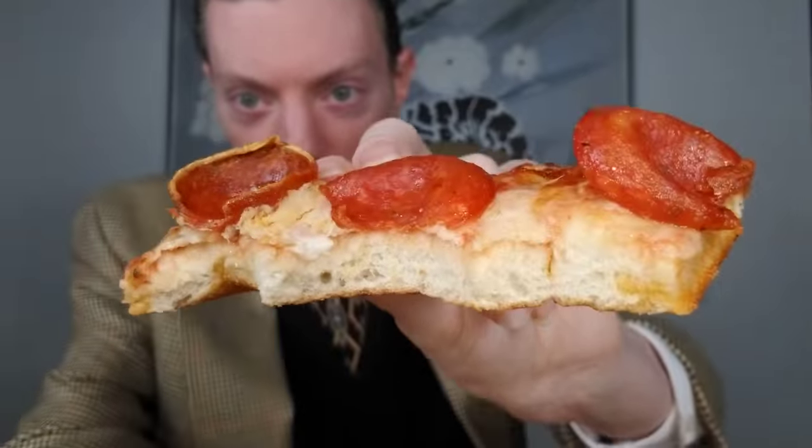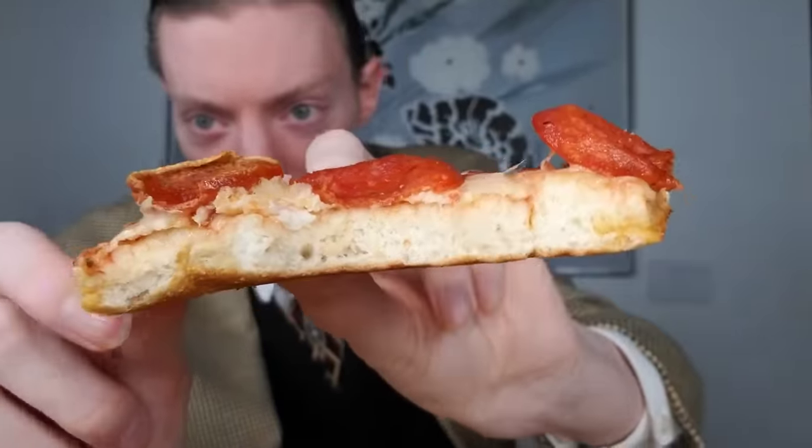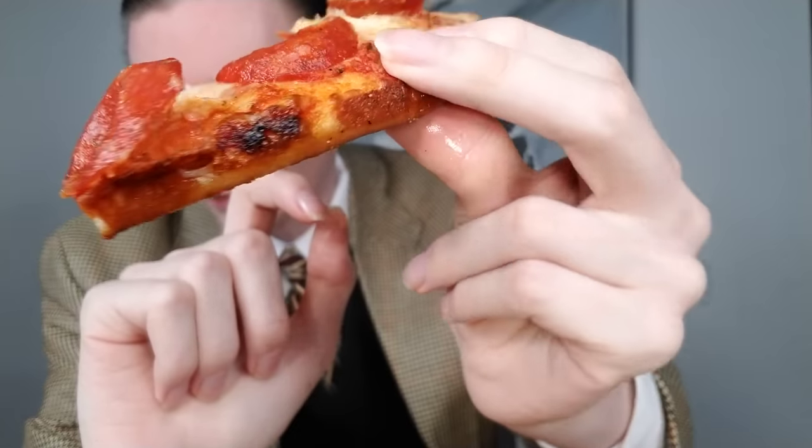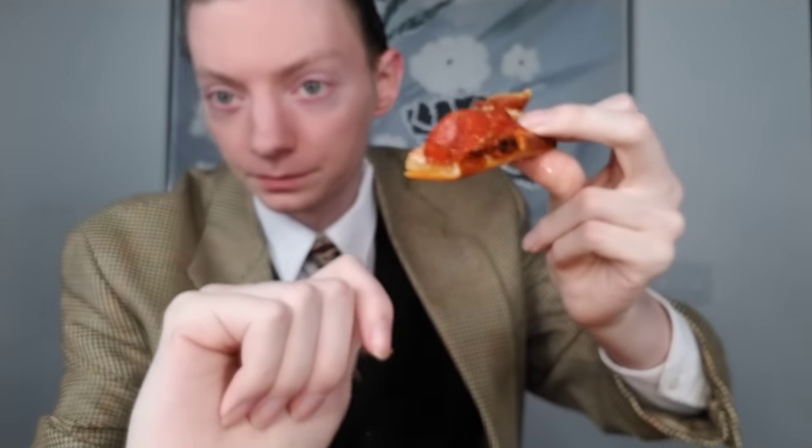I just paused the camera for the sake of time consolidation, making my way through this slice. Here's a little cross section as I reach the crust — pretty hand-tossed. You can see that's what it looks like — there's the crust. I'm going to take a bite out of the crust and then we'll get into the review itself.